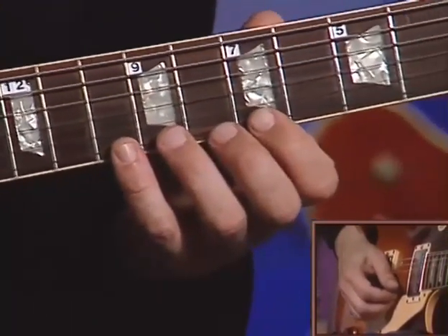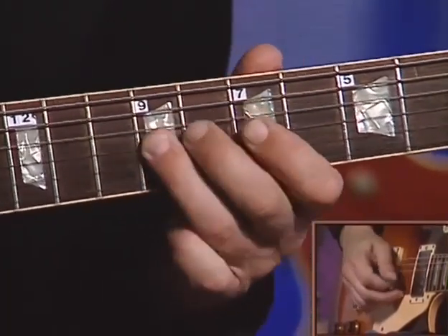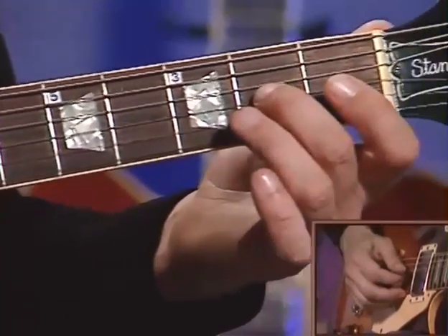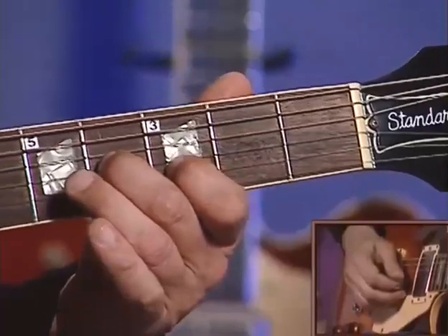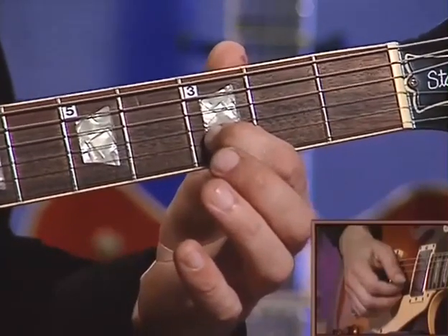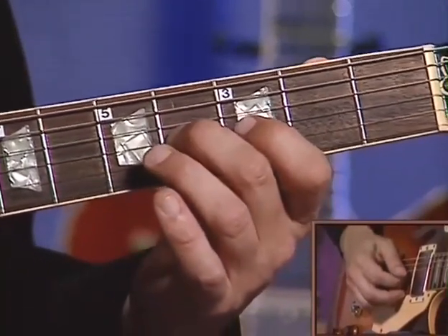Now we're going to move down to the tenth fret of the first string — second finger bend. Now we're going to go all the way down to the first position. Slide your second finger on the third string from the second to the fourth fret. Now we're going to hit the first two strings — first finger on the second string, first string open — and we're going to slide to the fifth fret. Then slide four down to two on the third string.